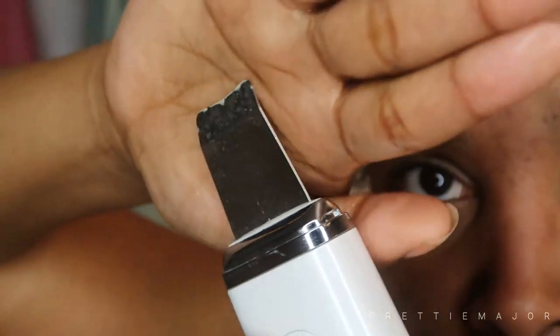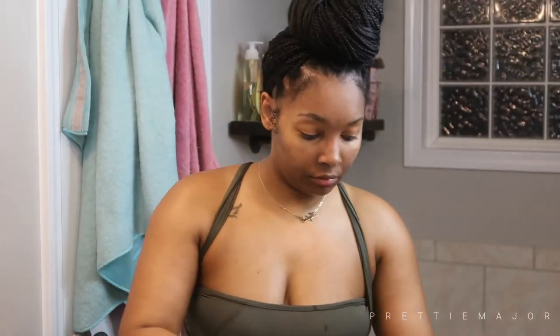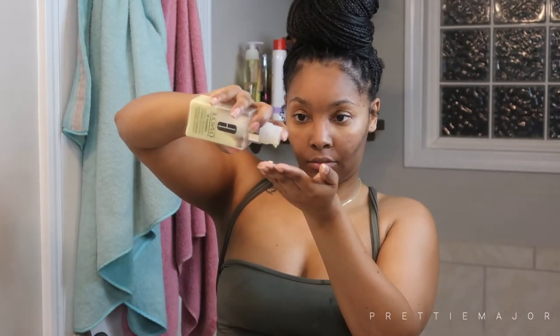If you see water vapors or something that looks like dust, it's just water because it does pulsate. Then we're going to go in with some witch hazel — take a cotton pad and just tone your face. The Urban Skin RX really cleaned my skin well; there was nothing really on the cotton pad.